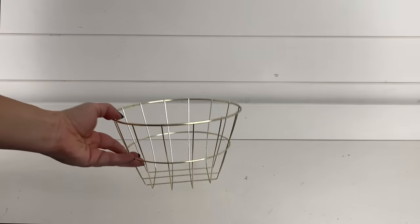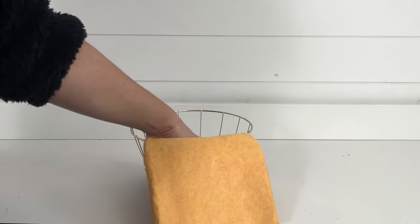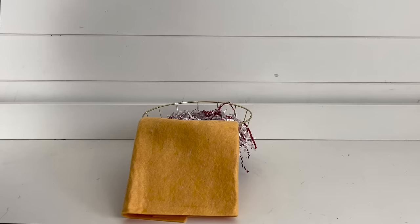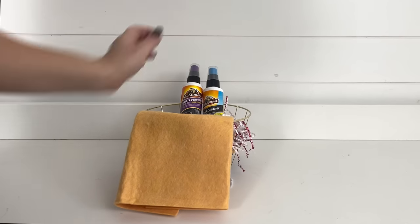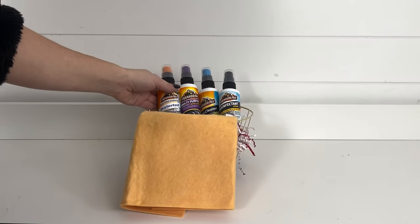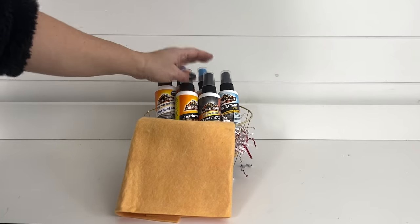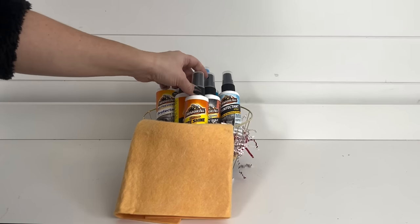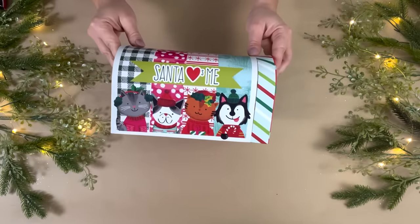This gift basket idea is perfect for any car lover. I picked up one of the gold metal baskets from Dollar Tree as my base, along with a shammy — perfect to wipe out the interior or exterior of your car. I placed some decorative shred inside the basket to prop up all of the Armor All products I found at Dollar Tree: seven different sprays including glass cleaner, disinfectant spray, leather care cleaner, spray wax, and tire shine.